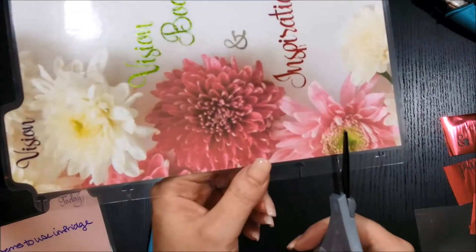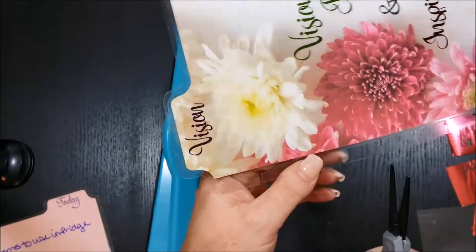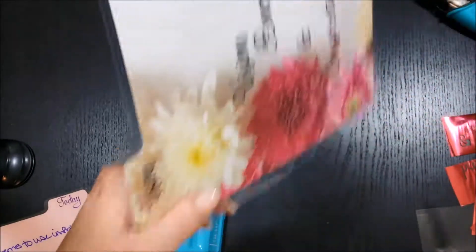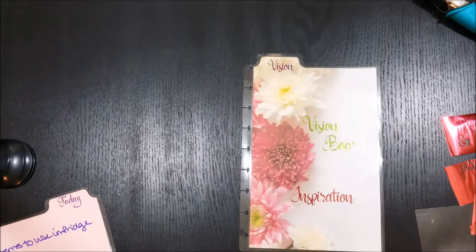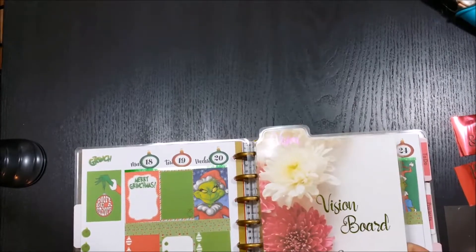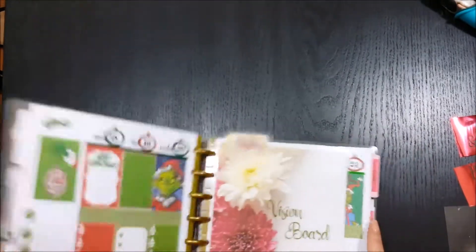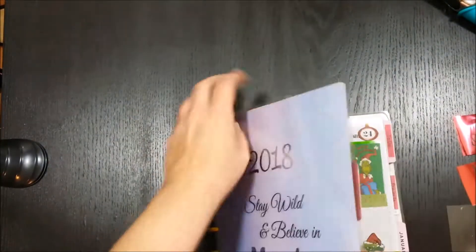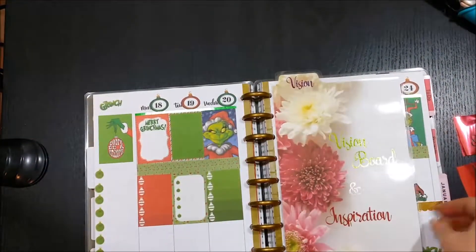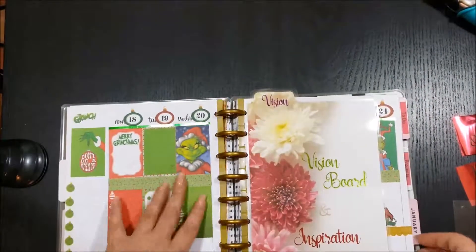And you don't necessarily have to have all these tools that I have, but since I have so much fun with crafting I have all of them — I'll have links below if you're interested. They're certainly super handy and make the job go a lot faster. And now I'm just putting it into my Happy Planner and showing you how I tried to raise it up a little bit so it stands out. I can open right to that page and I think it looks pretty cool.